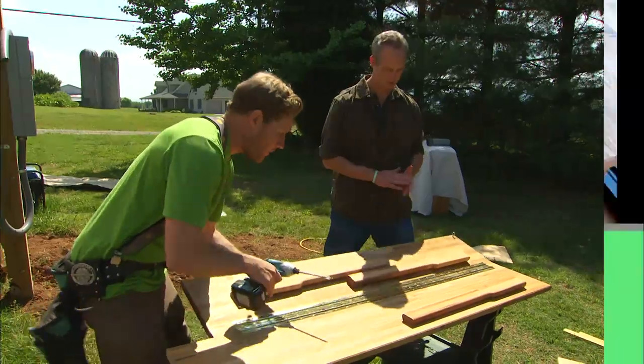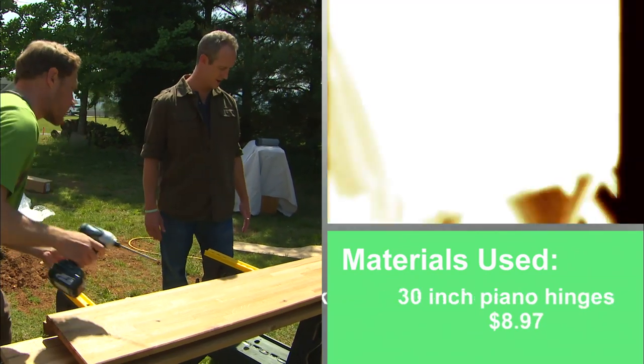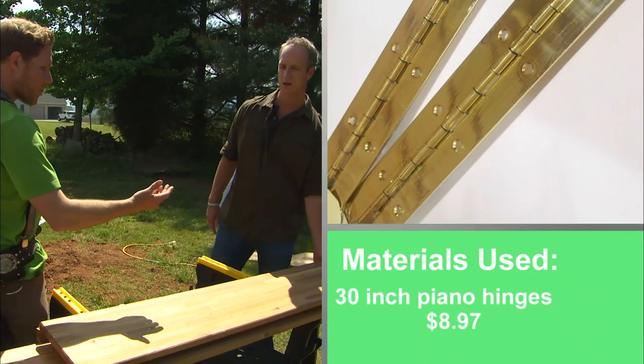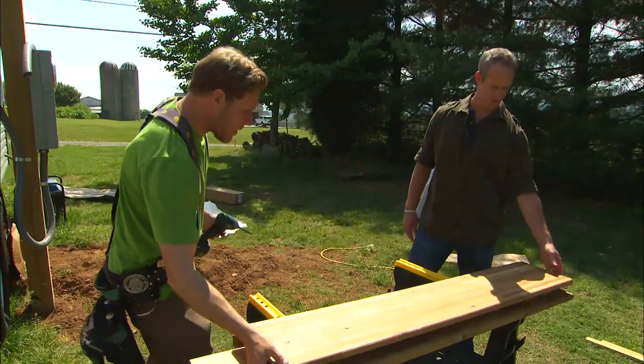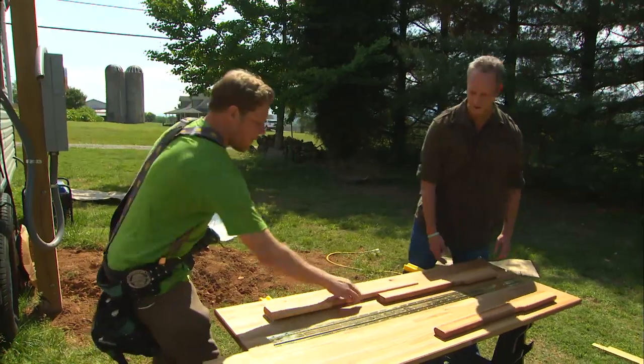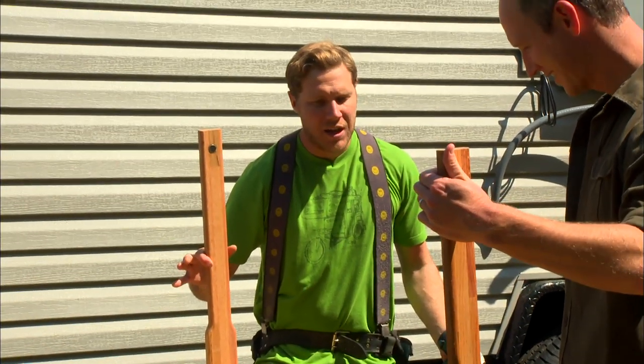How does this work? Basically, this folds up like that — double piano hinges. So when it's up against the wall, you'll unclip it, it'll fold down, then these leaves open up, the legs come up, and it turns into your table.